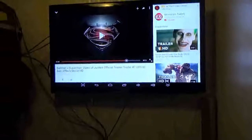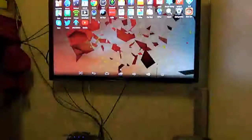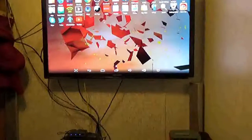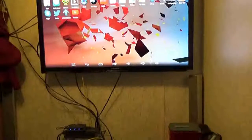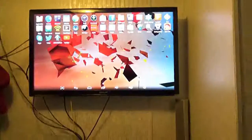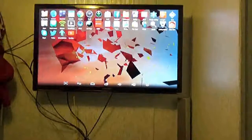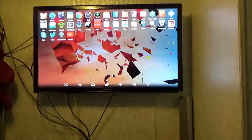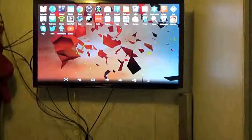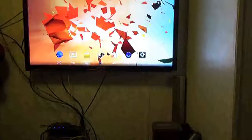You also have Show Box, which I guess is kind of like Kodi — I'm not too familiar with it, but it apparently lets you watch movies and TV shows as well. You know, all the other apps and things you guys are pretty much familiar with, so there's not a lot to go into with that.